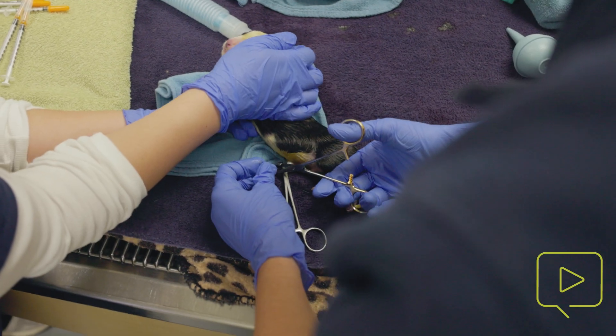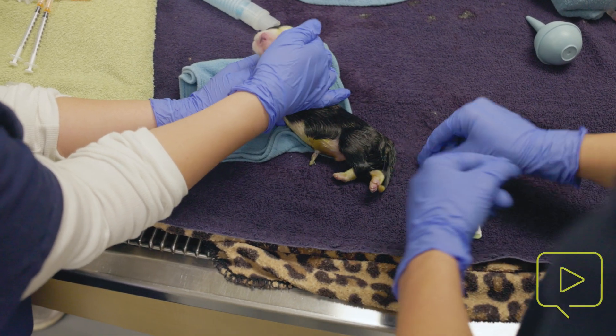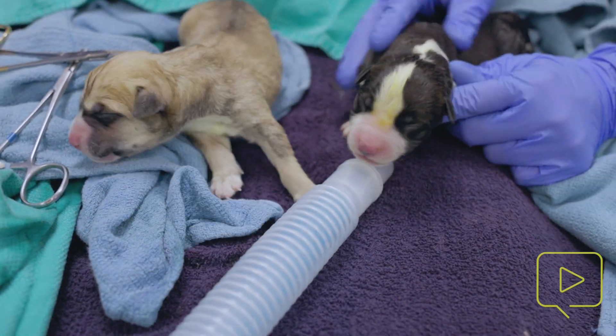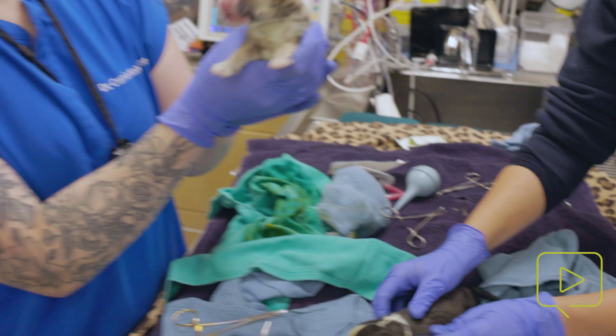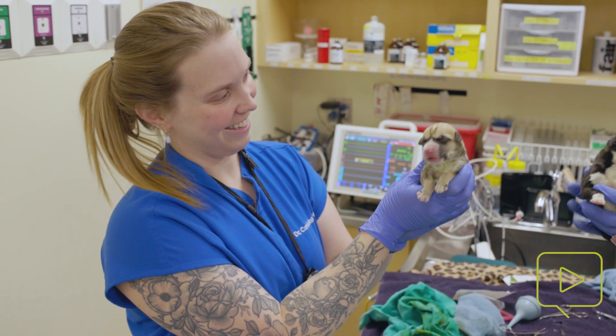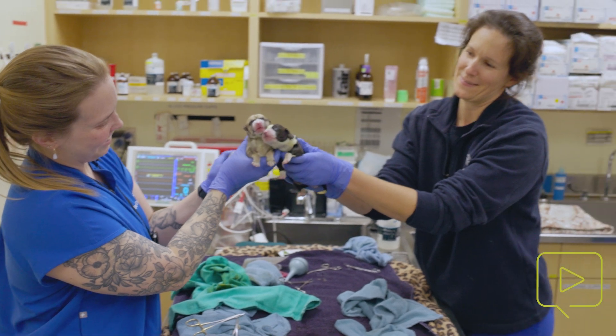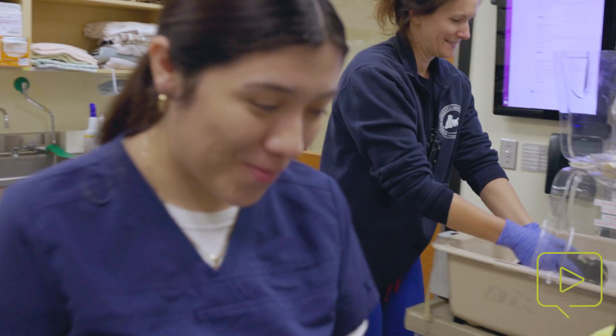Once they are resuscitated and you're comfortable with their pallor, their mobility, and their activity, then putting them together in an incubator to wait for mom is your next best step. You want to get them latched on as soon as you can once she is in recovery, just to get them some milk and colostrum. Keeping them warm and together with some oxygen flowing into a little incubator or enclosed area is the safest approach for that period of time before they're with mom.